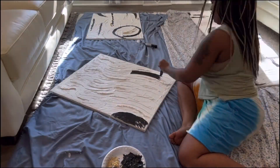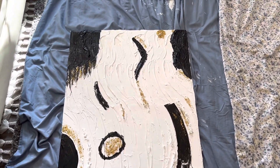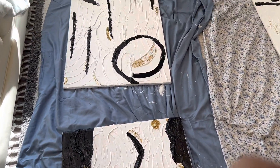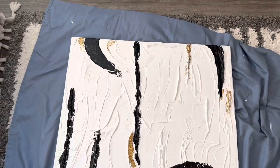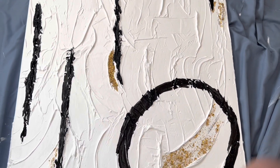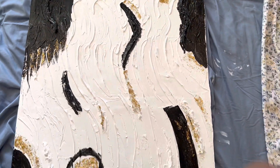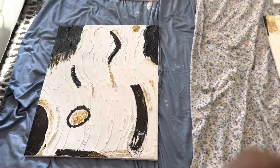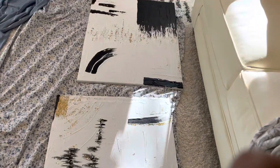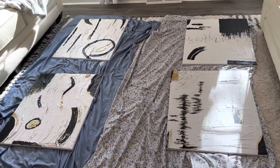This is my last one I did and I love it — I love them so much, I really do. Just abstract art, simple. First time I ever did it and I must say I'm so impressed.